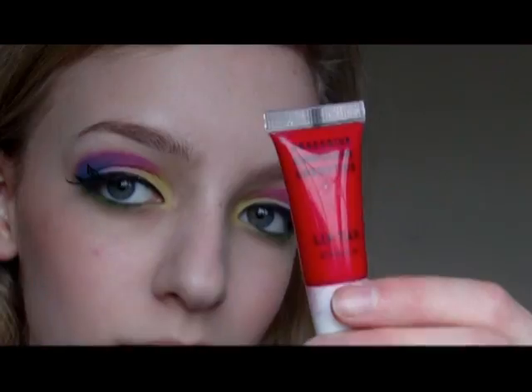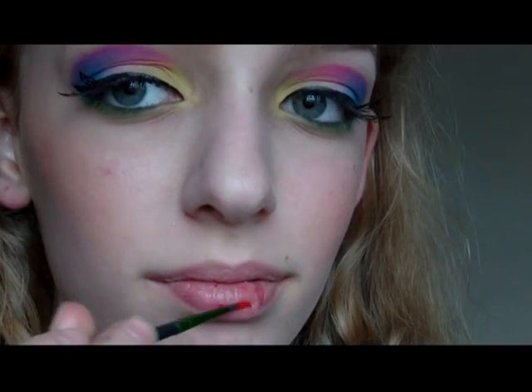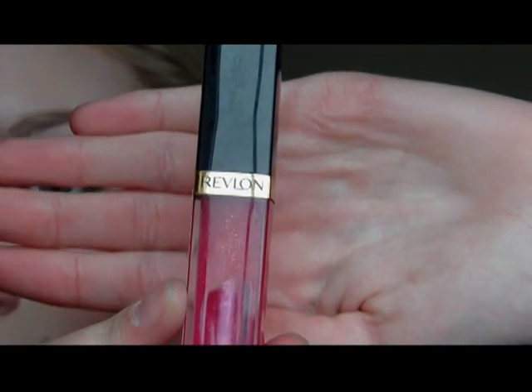Then I'm going to apply this bright red OCC lip tar. And then I'm going to apply this shimmery red lip gloss just to add a bit of shine.